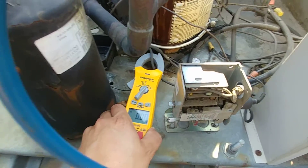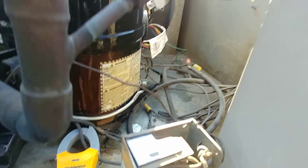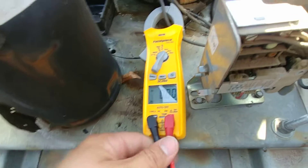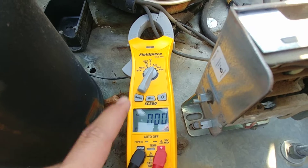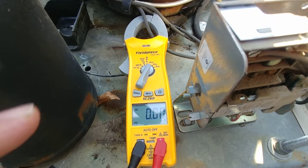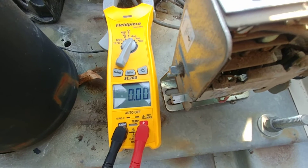This is a three-phase unit, so you can clamp your multimeter on any one of the three wires going to these compressor terminals right here. We've got it clamped around one of those. The multimeter is set to amps AC. If you're looking for a multimeter, I'll link this one in the description.